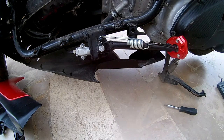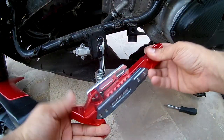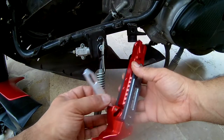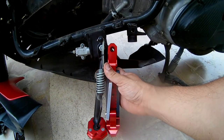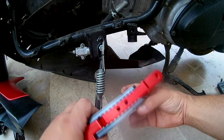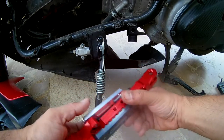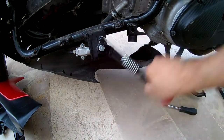Hello again. Today I'm going to show you how to remove the kickstand and replace it with this new one. It's a heavy kickstand and I think it's a bit short, so we're going to have to make it longer by unscrewing these two and moving this piece. But first let me show you how to remove it.